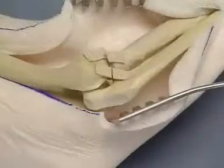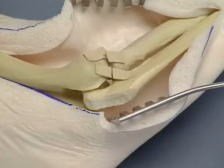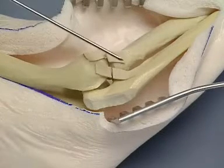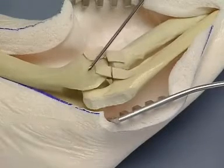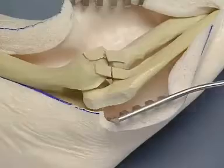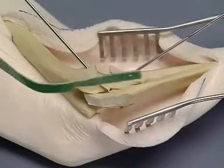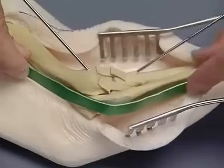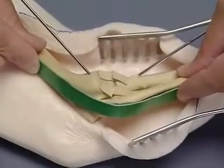The distal humerocondyle and trochlear notch are temporarily stabilized with the elbow in the predetermined angle using Kirschner wires. Additional contouring of the proximal ulna may be needed to provide an appropriate surface for the plate. The bending template is used to determine the contour of the caudal surfaces of the distal humerus and proximal ulna.